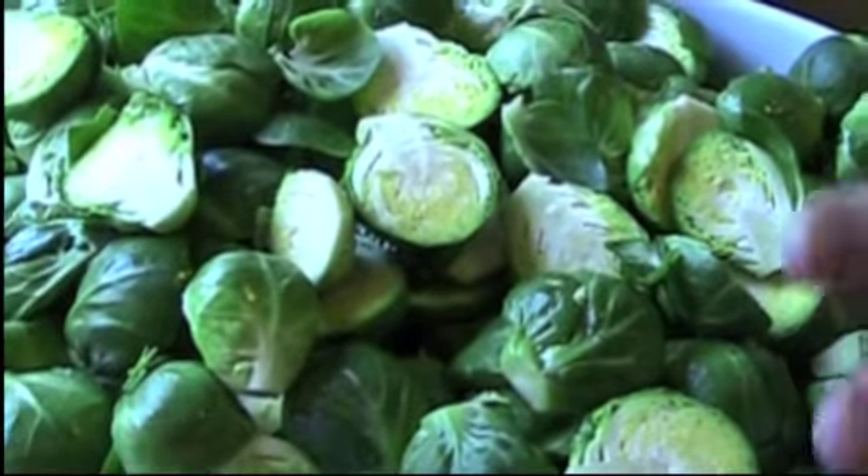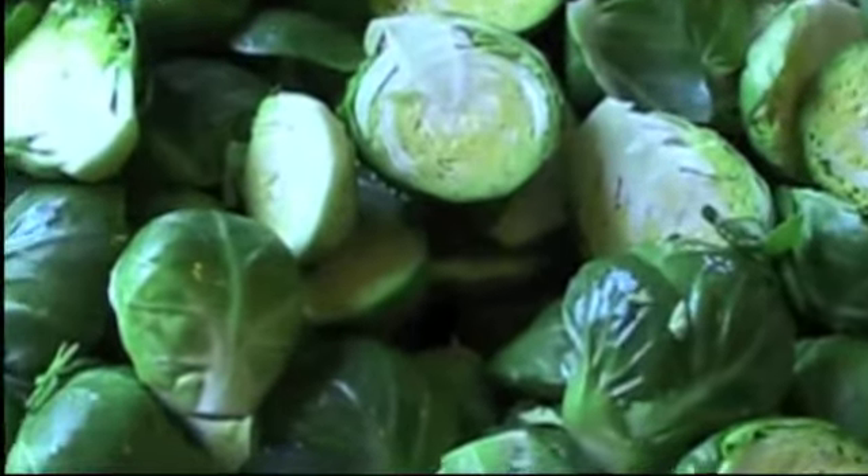Now the Brussels sprouts are ready — they're all clean, they're cut in half, and we're going to go and boil them.